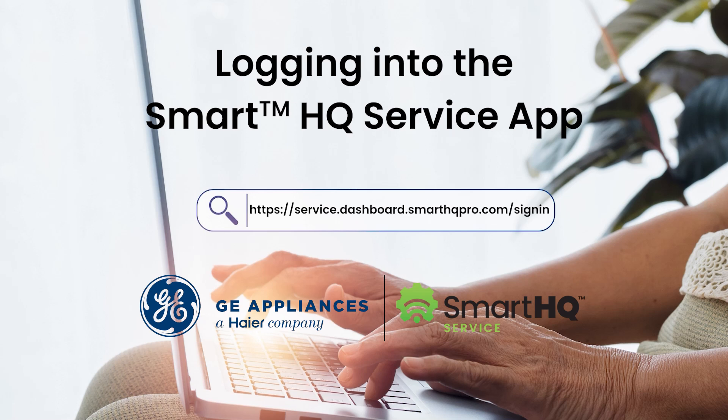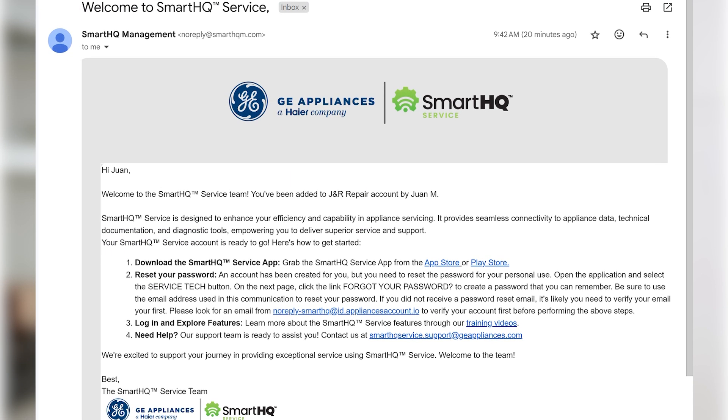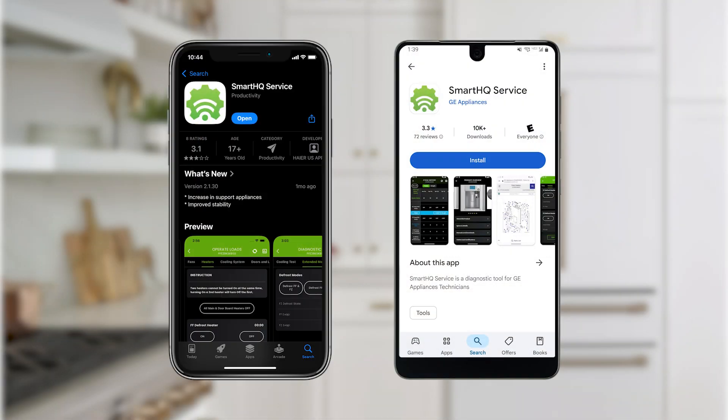Setting up the Smart HQ Service app on your mobile device is easy. Once your license has been assigned, you'll receive an email from Smart HQ management asking you to perform the following steps. First, download the Smart HQ Service app from either the Apple App Store or the Google Play Store.